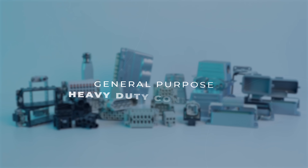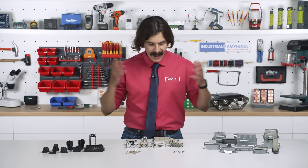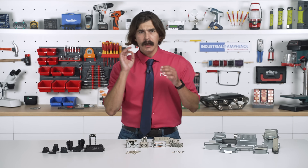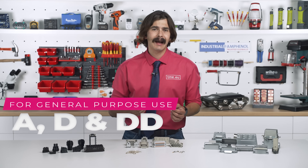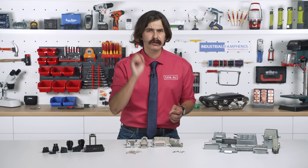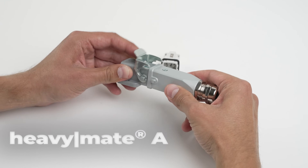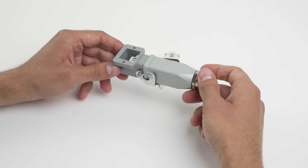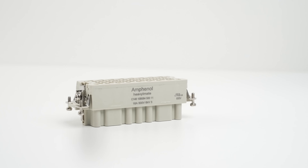Let's talk about the Heavy Mate lineup. If you need general purpose heavy duty connections, check out the A and D series. The A series is your straightforward, no-nonsense option: 250V to 400V, 10A to 16A, screw termination — basic, general purpose.